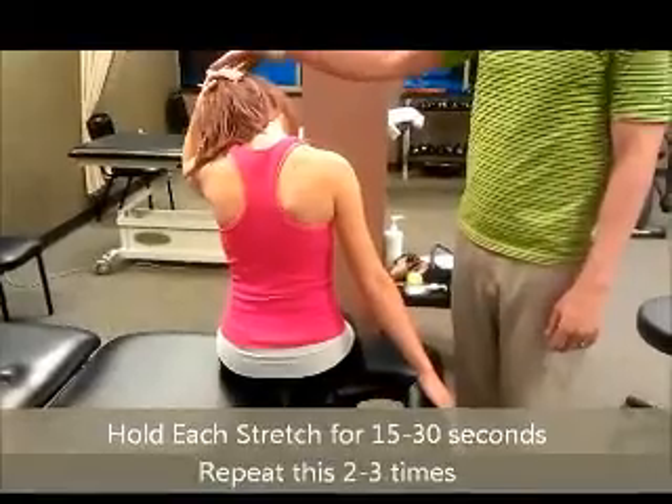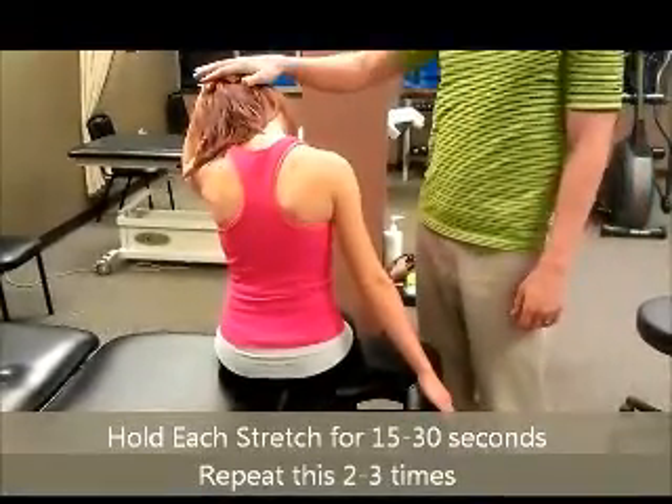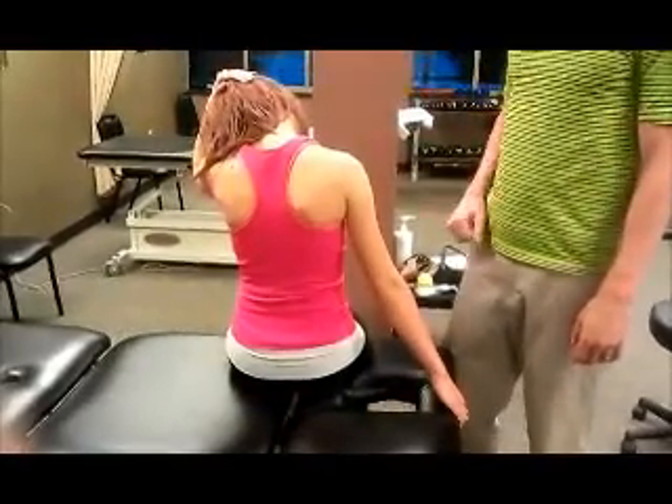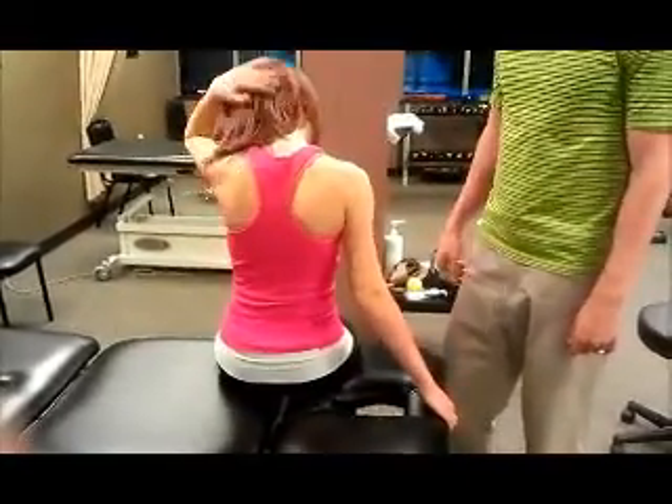They shouldn't be pulling hard with their hand — you should just gently control the movement of your head. But if you preposition the shoulder, you won't put so much strain through the neck. And that's the upper trap stretch for the neck.